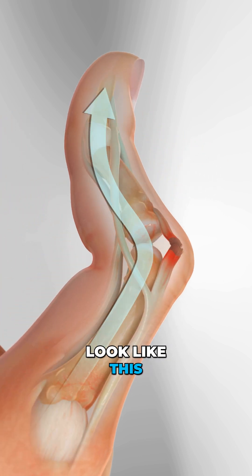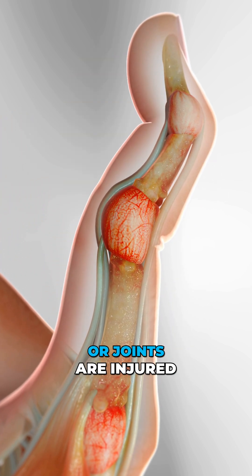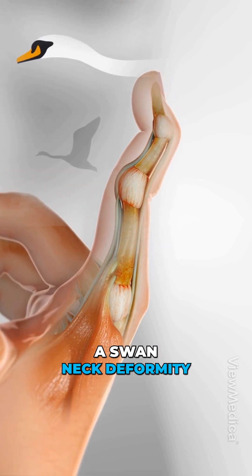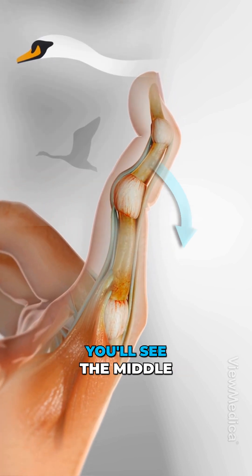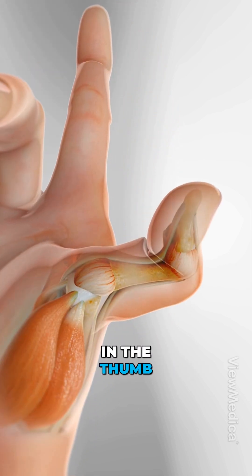Damage to your finger tendons can make them look like this, or this, depending on which tendons or joints are injured. This one is called a swan neck deformity. You'll see the middle joint bending backward and the fingertip drooping forward. It can also appear in the thumb.